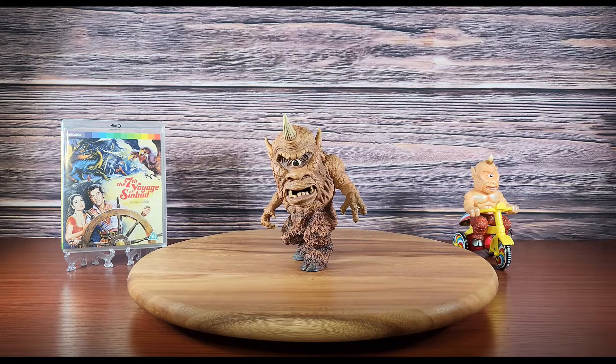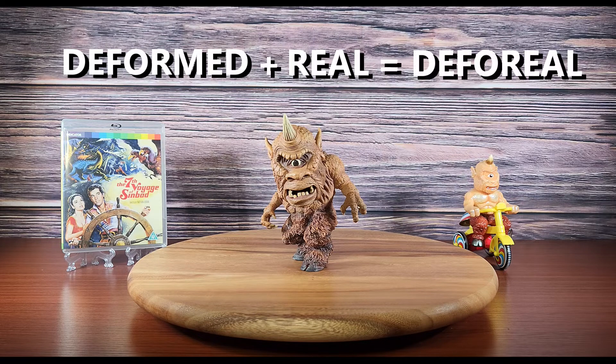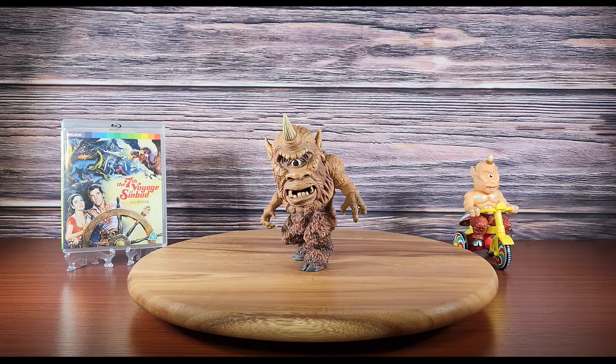Fun fact: D for Real is a portmanteau combining the words deformed and real. This Cyclops may be deformed in scale but is realistic in sculpt and paint application. I appreciate how much attention X Plus is giving this particular iconic monster. It's a good time to be a Harryhausen fan.